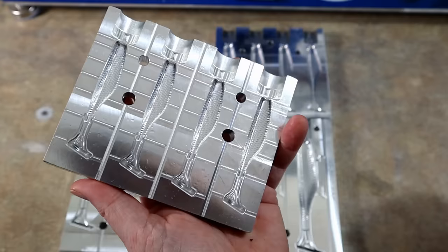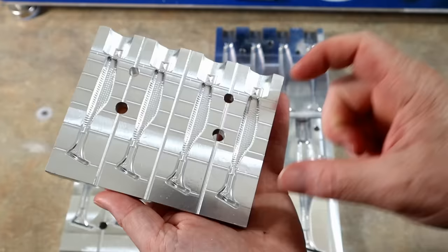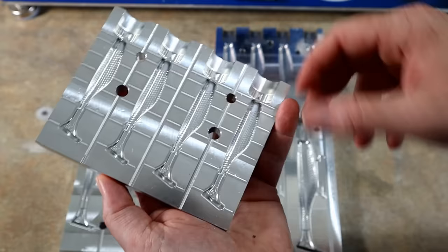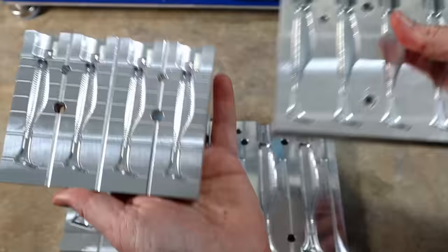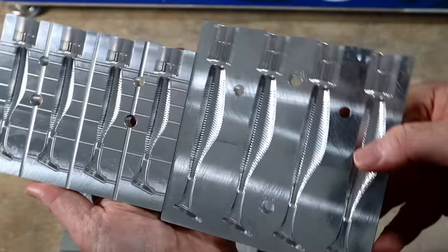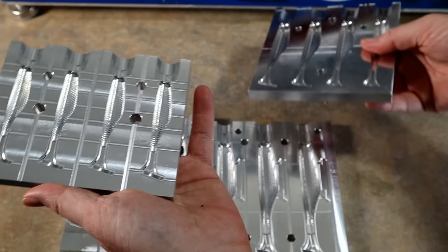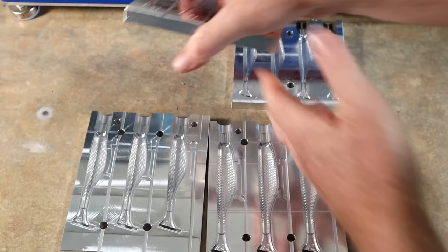Not to be underestimated, we have the little baby 2.8. Beautiful. What I like about this mold is that it's small enough you're almost getting into panfish territory — and obviously perfect for white bass, hybrid stripers, and umbrella rigs. Same can be said for the 3.8 — this is an Alabama rig slayer.